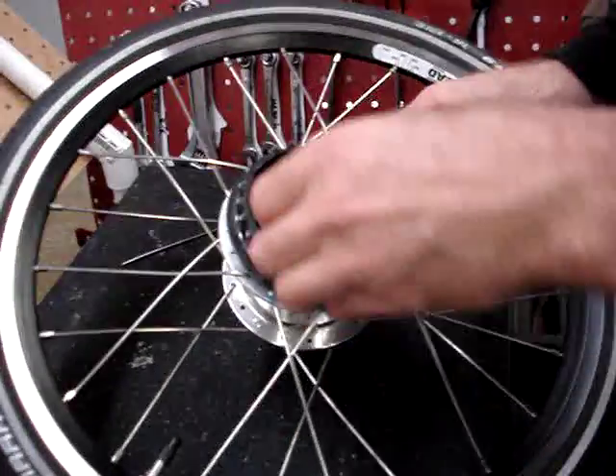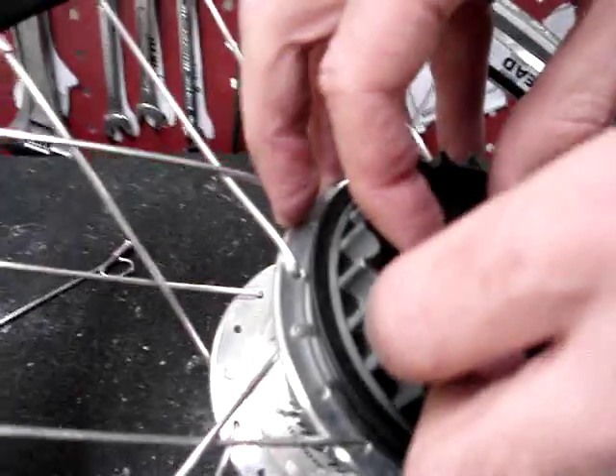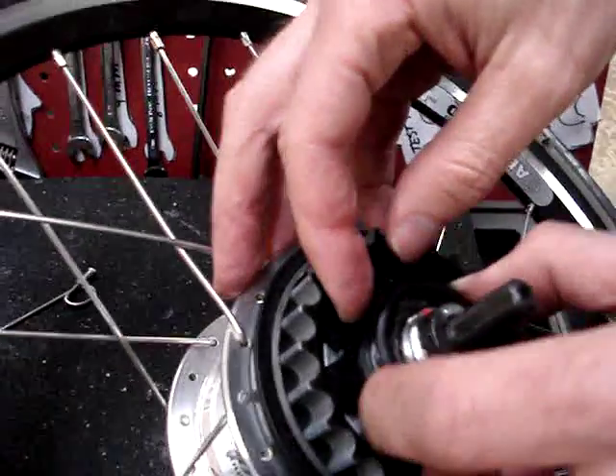The next thing we need to get off is there is a little plastic seal right here, just a little plastic dust cap, that pops right off with your fingernails.